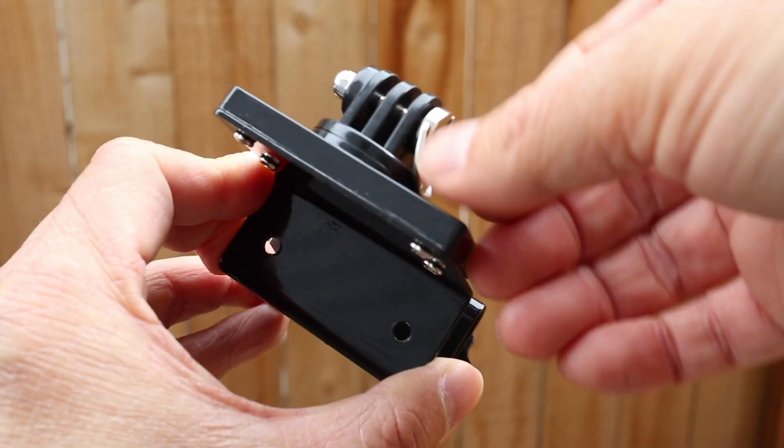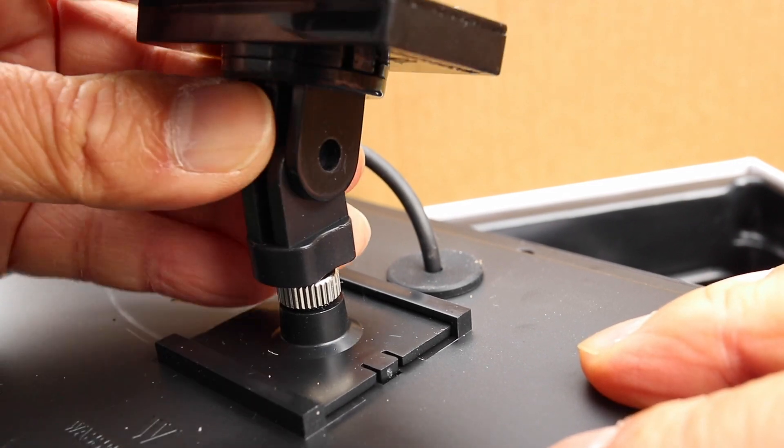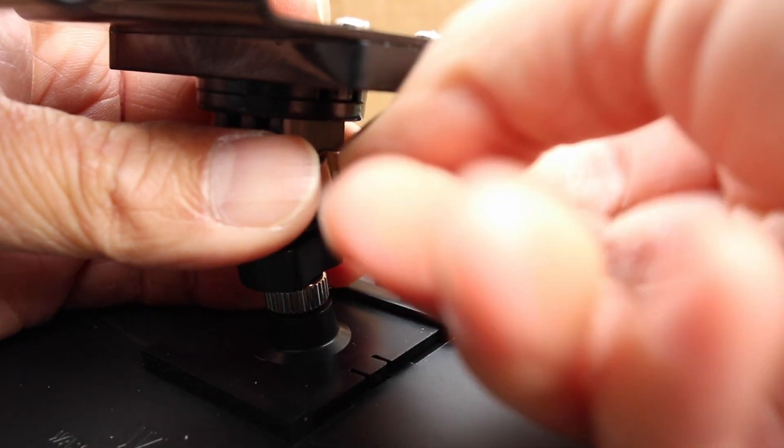Before this can be attached to the solar panel, the set screw needs to come out. Then slide this clamp onto the plate that was installed earlier. Last thing to do is reinsert the set screw — both pieces are secured and the mount is ready to use.